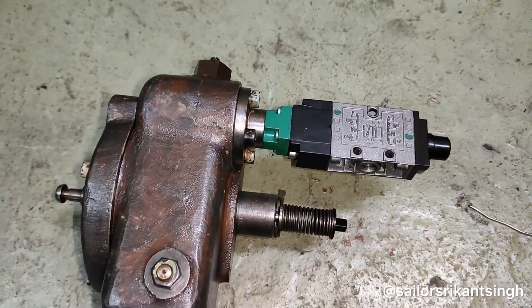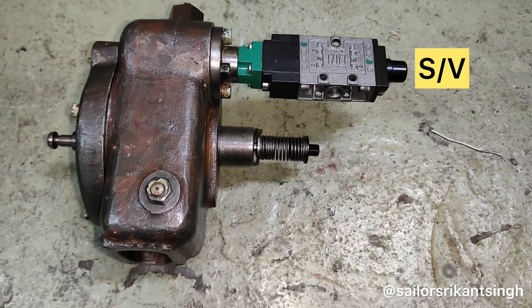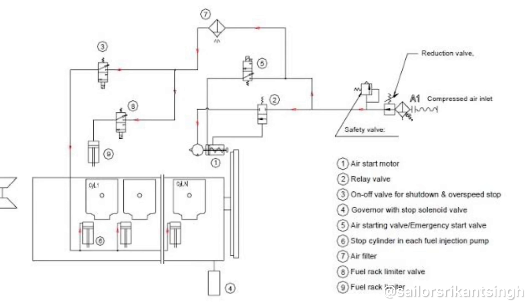This is your 3/2 solenoid valve, from where 7-bar compressed air is coming, which then goes to your lambda cylinder, which will stop the fuel supply to the auxiliary engine.